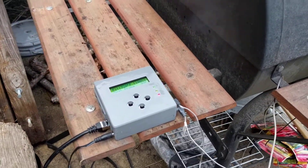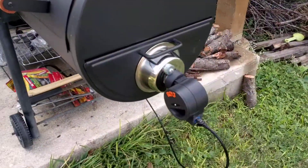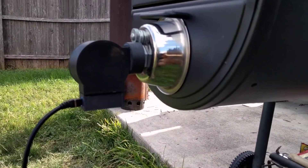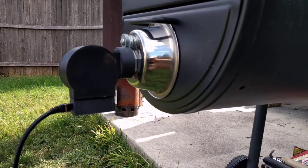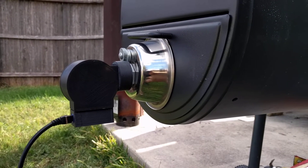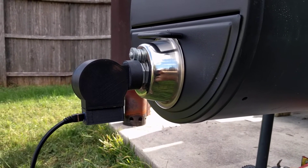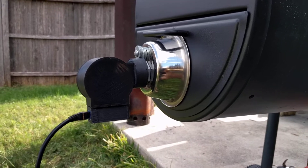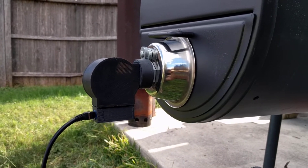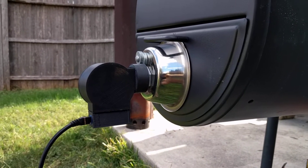So far it's been working pretty well. I do have a couple of things that I want to modify, and most likely that's going to be with the roto damper. When the temperature on the grill goes up, it clamps down and tries to choke down the fire. When there's no fresh air flowing into the pit, because of how close it is and the connection I have, I noticed it was starting to melt the 3D printed plastic that was used.